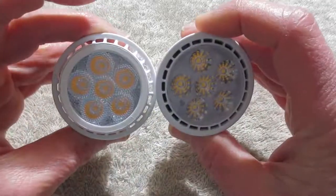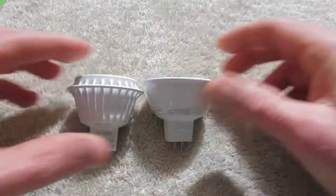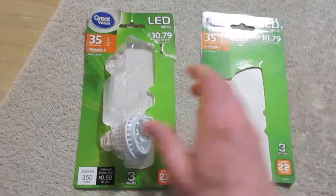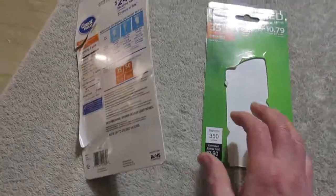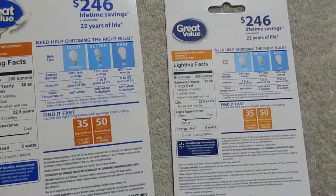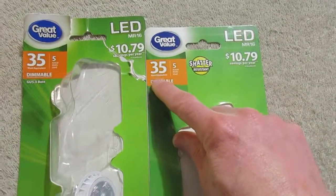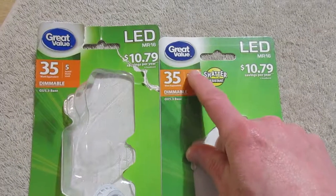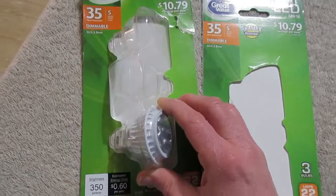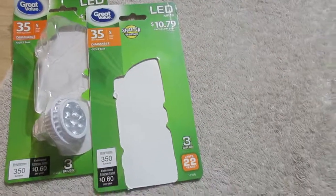Here is the front of the bulbs. Here is the packaging. Packaging is quite similar, aside from minor differences. They come 3 to a pack. You can see the lighting info is the same. They're meant to replace a 35-watt type halogen bulb — the 35-watt equivalents — and they're supposed to be rated at 5 watts. I don't believe the older version is available anymore, but I think the newer version is better anyway.